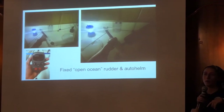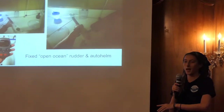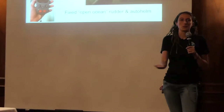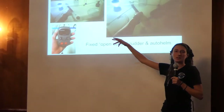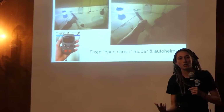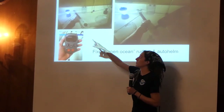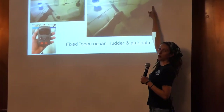This is the rudder locker — it's all the way in the aft of the boat, in my cabin. It's a pretty big locker because that arm needs room to swing around. I have two different kinds of rudders: a fixed rudder — my open ocean rudder — and a coastal rudder which comes up on a spring much like a dinghy rudder. The fixed rudder comes up through the bottom, bolts in with the arm, and can attach to the autopilot.